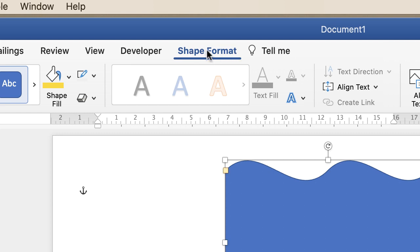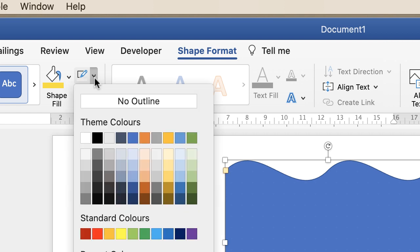Now currently it's very thin but there is an outline around the shape and also a blue shape fill. If you're on the Shape Format tab, go along to these two icons here. This one is the outline — click on it. I don't want an outline so I'm going to click No Outline.